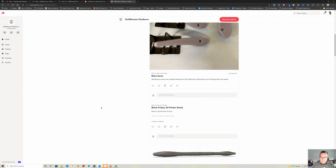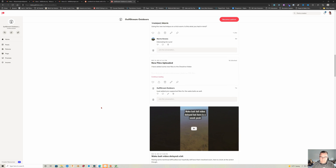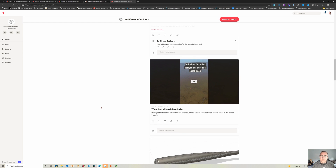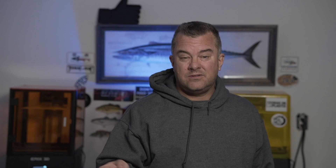If you don't want to design this stuff and just want to 3D print it and go, you should join my Patreon where every month I release new lure bodies, new molds for soft plastics, and new 3D printable stencils — all that good stuff for only $12 a month. Link in the description below.